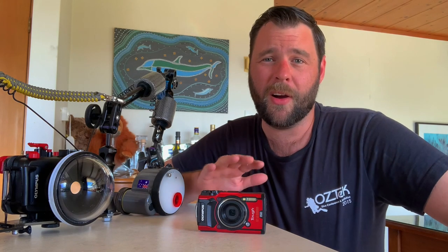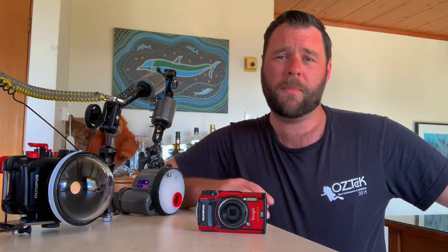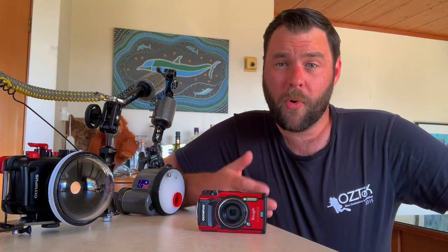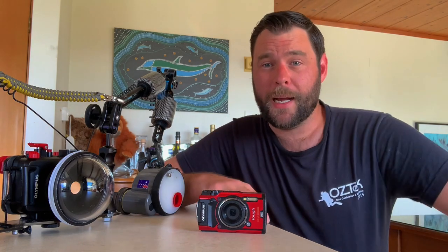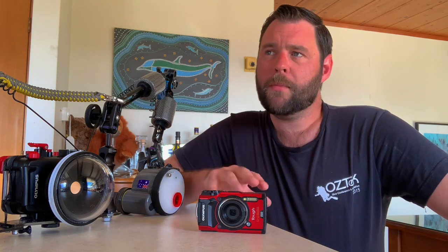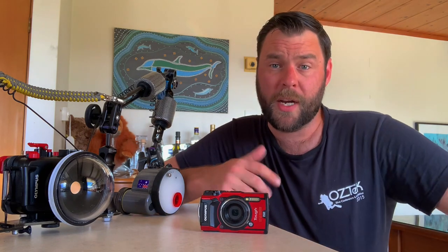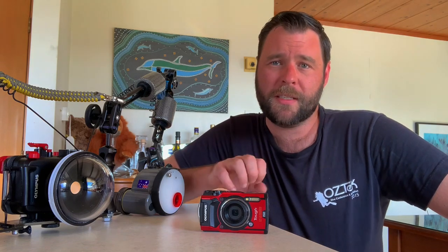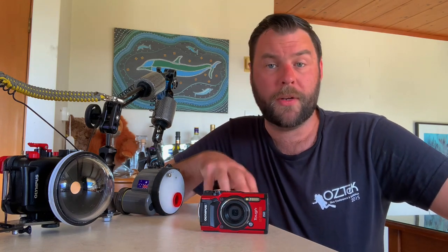G'day guys, my name is Jared and I am a passionate underwater hobbyist photographer. A bit over a year ago I made a video about getting started using the Olympus TG5 underwater, and a bunch of people asked questions, gave comments, sent me messages wanting to learn more. I thought what I'd do in this video a year later is share some of the images I'm most proud of, taken using the TG5 in different configurations, so hopefully you'll learn something you can apply to your own underwater photography.